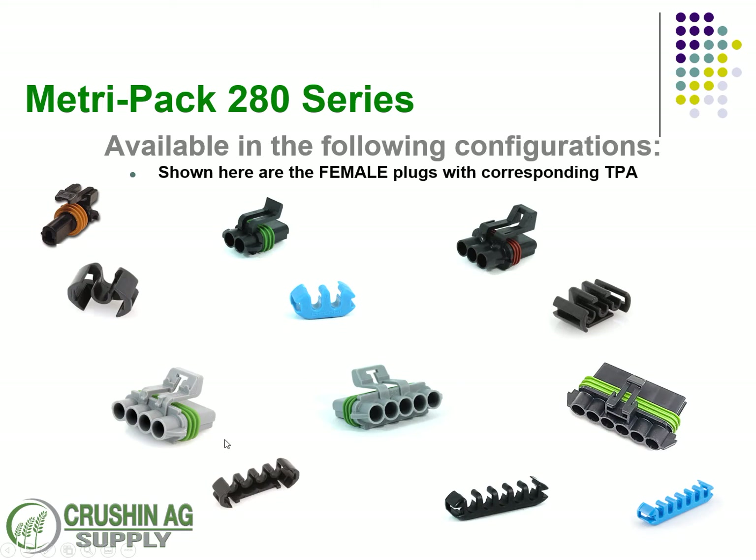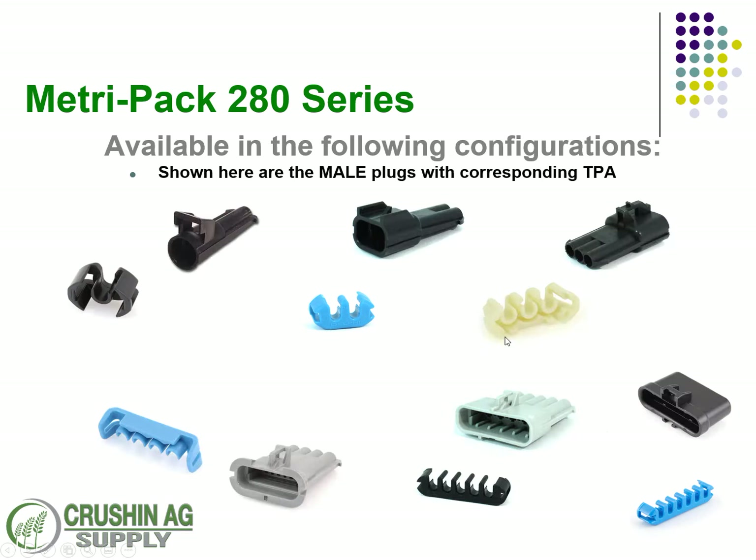These are the corresponding mates to each one, so you have a visual reference. On the male side, or the receptacle, circuits 1 and 2 use the same TPA lock as the plug version. Circuits 3, 4, and 5 are all specific for the receptacles.